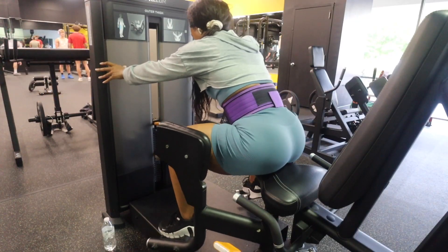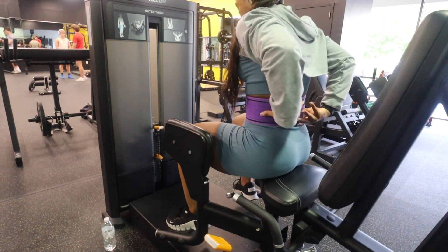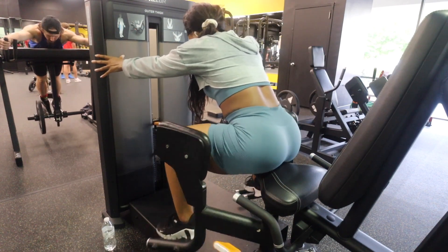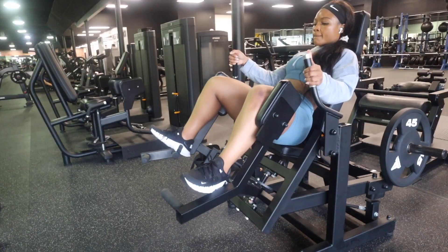Then, while I waited for the hack squat, I did hip abductors, which I'm glad I did because I haven't done these in weeks. And these are a glute pump — you need that glute pump.